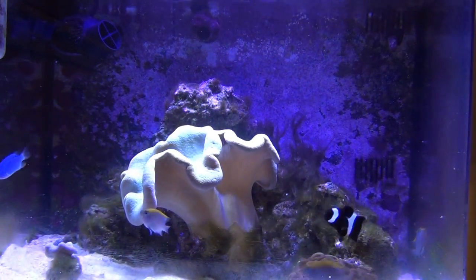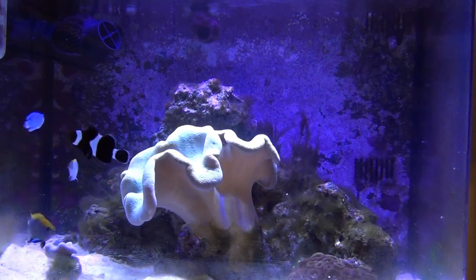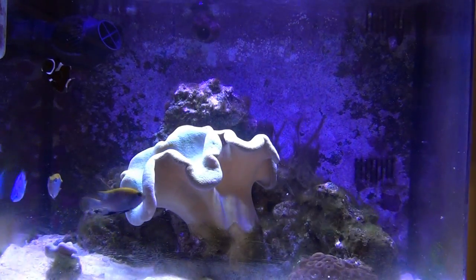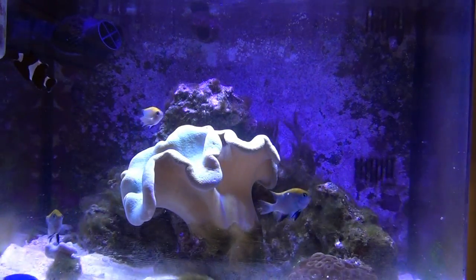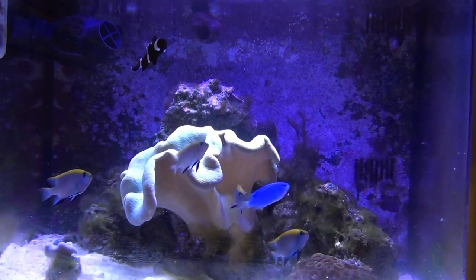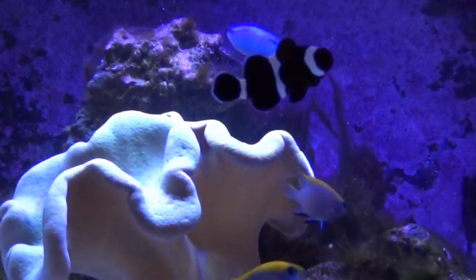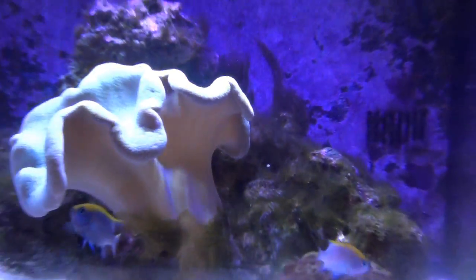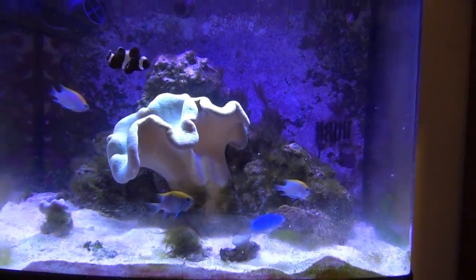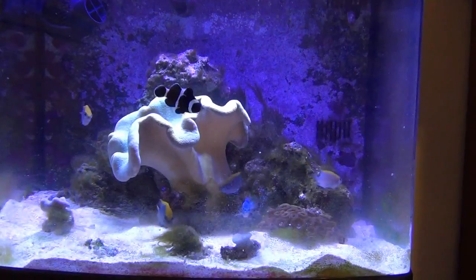Hi, this is Jayhawk Scott again. I'm going to start a little video series on how to control hair algae. What I'm looking at here is my little bio cube, and you can see I've got hair algae all over in here — it's pretty bad. So I'm going to start the process of trying to remove this hair algae.